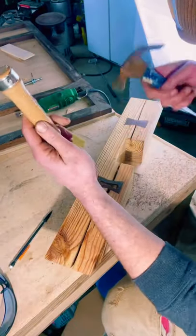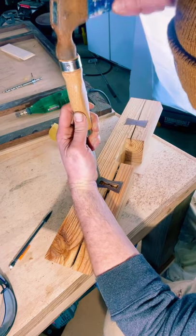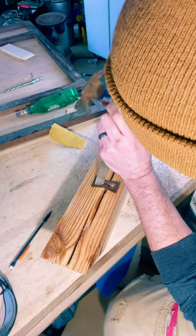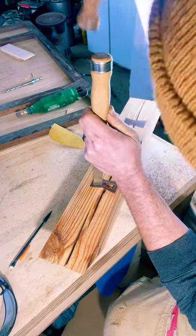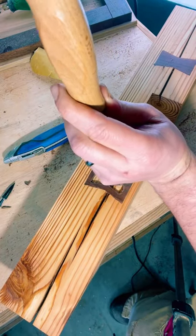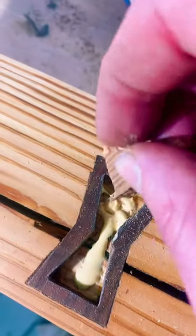Now that we have most of the meat of the center out, we get our chisels out. I know I'm not using the proper mallet — I'm sure I'll get busted for that, but this worked for now. Basically I'm just making those crisp sharp edges. We want our inlay to fit in as snugly as possible and have a nice straight edge.